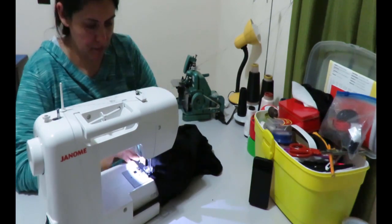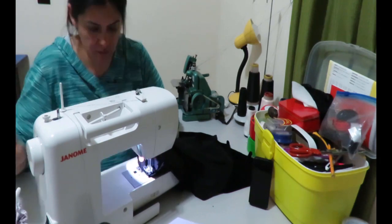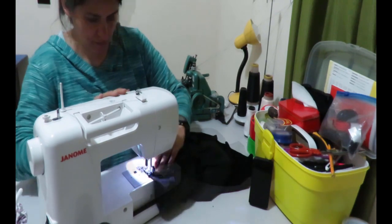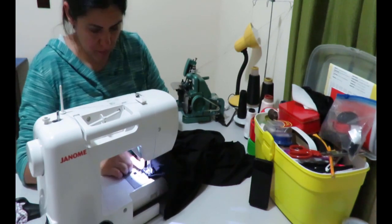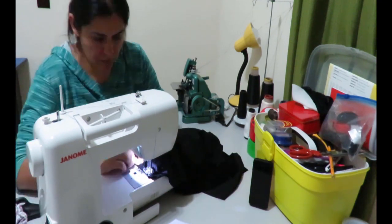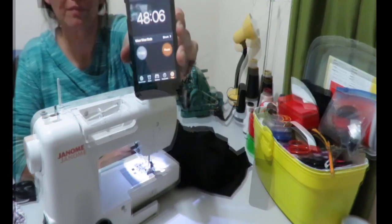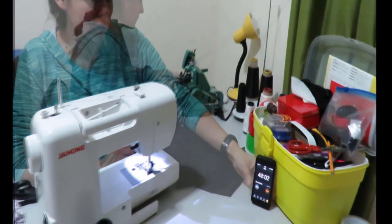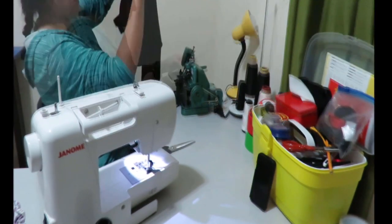I've fast-forwarded this because you don't want to see a whole hour in real time. This fabric is actually very slippery to work with — it wasn't what I was expecting, so it was hard to pin and hard to sew. With a different fabric it would have been much smoother. It took 12 minutes to attach both sleeves.